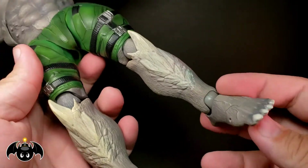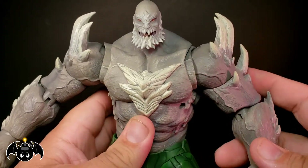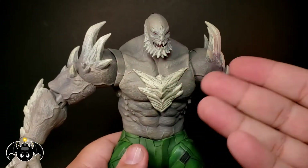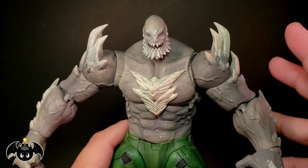I really absolutely love what Storm Collectibles does with their figures. They just do some awesome toys, man. They are becoming one of the best toy companies out there. And when you see something like this — that's just this big and badass — you can totally understand why.